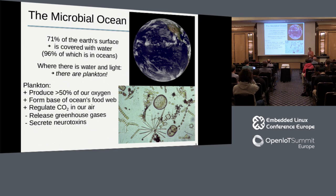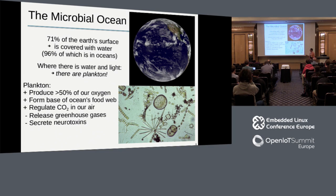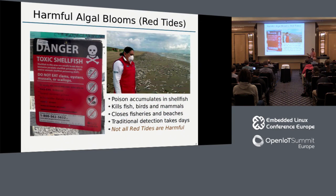But plankton also have some rather perplexing negatives. They regularly bloom, and often when they bloom they secrete neurotoxins. These neurotoxins get first consumed by shellfish, then as other animals consume the shellfish, they get concentrated up the food chain until they can result in large fish die-offs, and they can also affect birds and mammals. Traditionally when these intense blooms occur, they discolor the water a reddish brown - that's why we call them red tides. But not all red tides are dangerous; sometimes there are massive algae blooms with no poison.